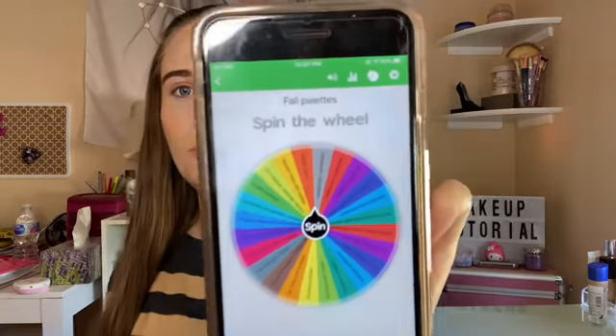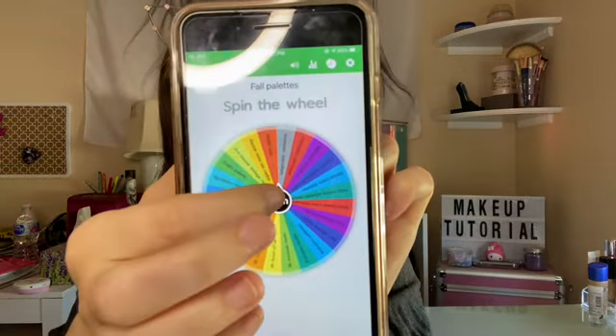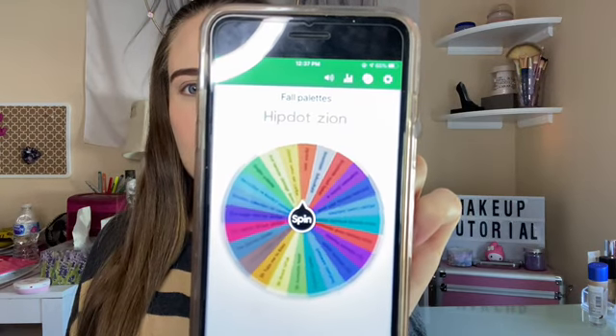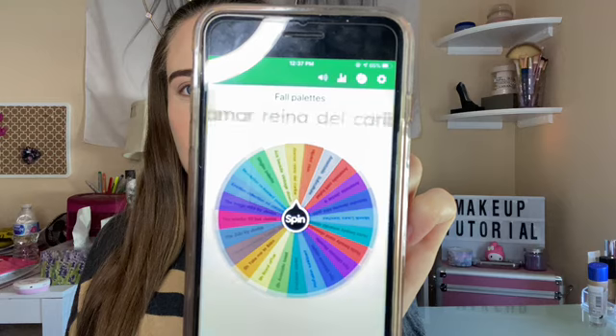Hi everyone! Welcome back to my channel. Today I'm doing another palette bingo! And this is just for fall palettes LMR.